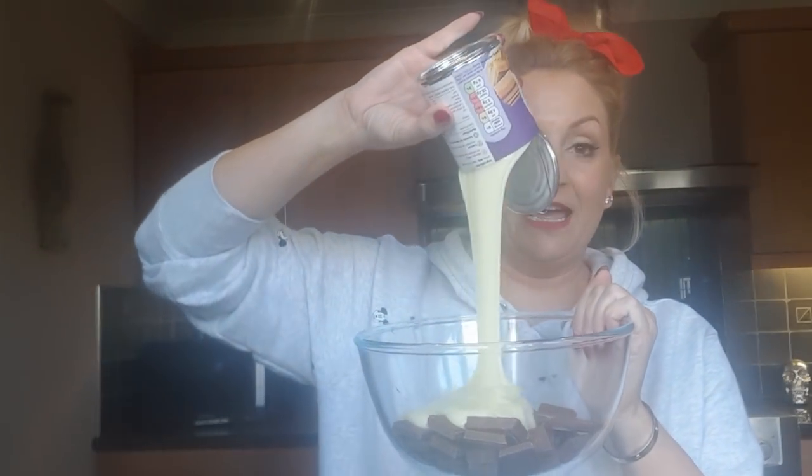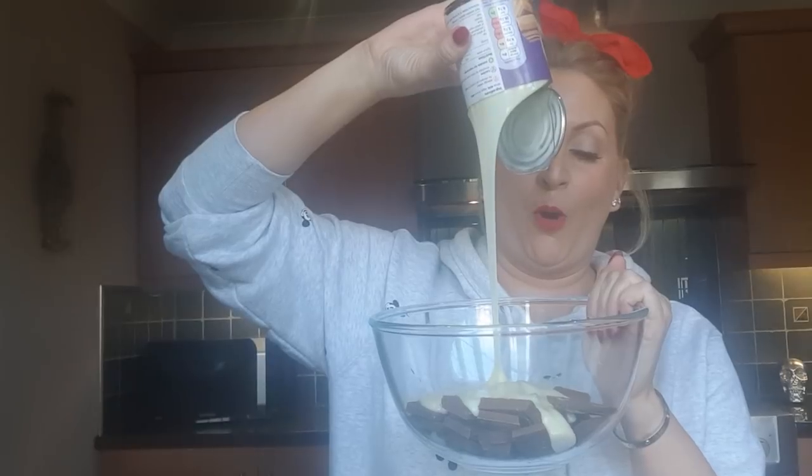I've got a pyrex dish, I've got some chocolate — I'll show you which one to get in a moment — and then I've got Tesco's condensed milk. I'll go through all of this in a minute. I just want to pour that in, and I'm going to stick it in the microwave for a couple of minutes.